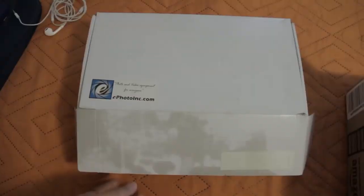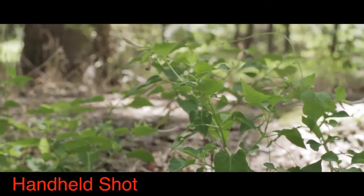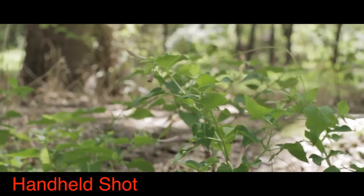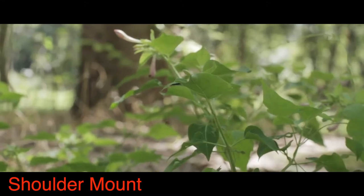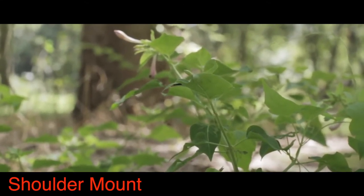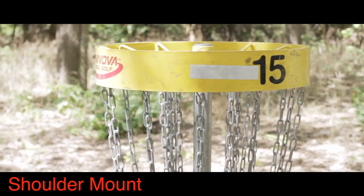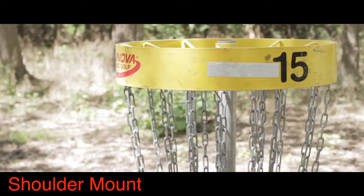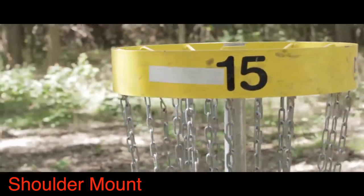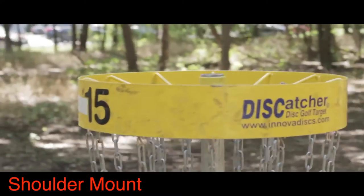What I wanted to test is whether using a shoulder mount would make a difference. Here is a clip shot handheld, stationary — as you can tell, it's pretty unstable. And here is the same clip again with the shoulder mount, which is a little better, but not the same as having built-in stabilization. Here is another clip using the shoulder mount again — pretty stable, unless you get heavy bumps, then the image gets pretty messy.